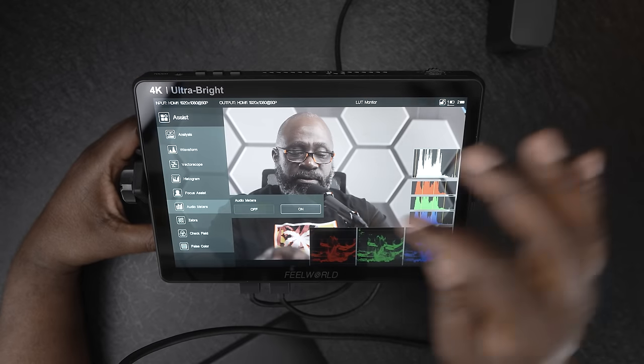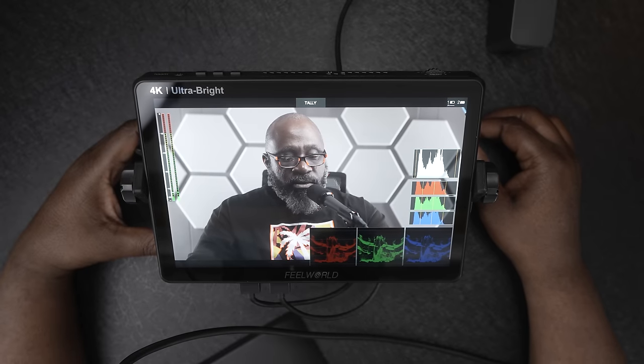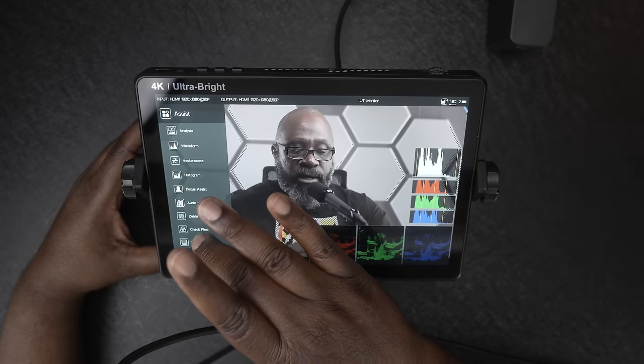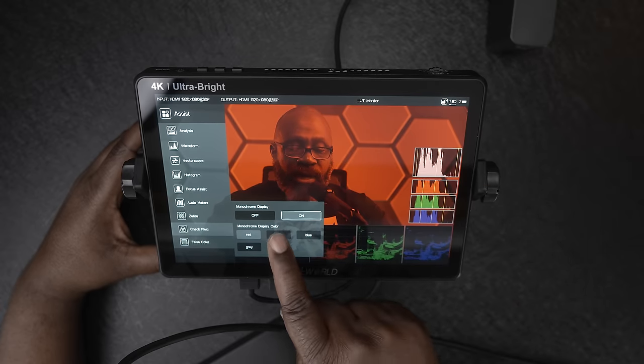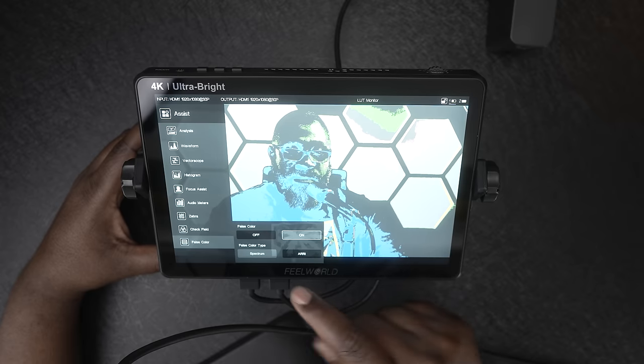Next you can go to audio meters and turn on audio levels — they appear in the upper left corner. I typically like having those on. Then switching to zebras: you can turn zebras on and adjust the zebra levels to give you an idea of where in your image you might be losing information or clipping. You can also turn on check field and choose what colors it displays. And every now and then I like to mess around with false colors — being able to completely adjust the monitor to exactly the features you want makes it so much easier.